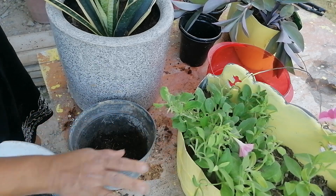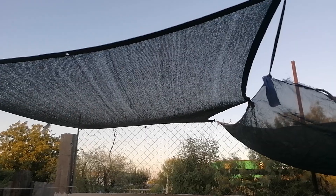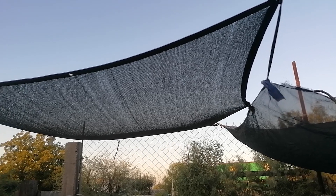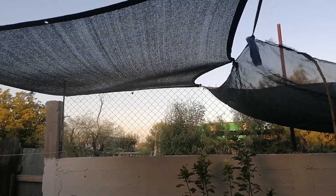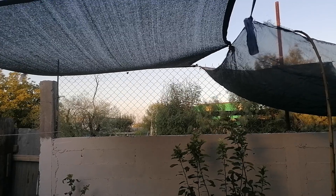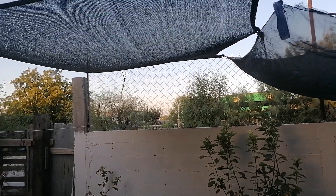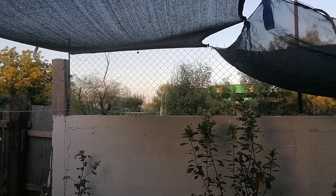Ahí en la barra pues no les da mucho sol. Ya que como pueden ver, compré por internet esa malla de dos metros de ancho por tres metros hacia acá. Solo les da sol de tarde, por ahí de las cinco — solamente como dos horas. Porque toda la mañana sí les da sol filtrado a través de esa malla, y ya en la tarde pues ya le llega completo como dos horas.